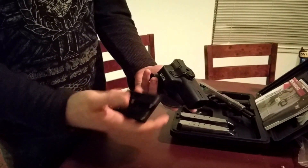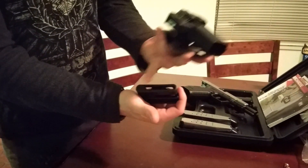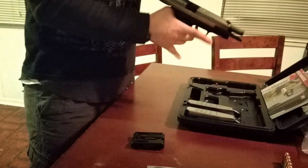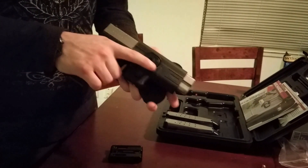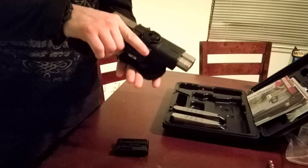Very nice. And also, this is adjustable, so depending on what size belt you have, you can move this up and down. This is the XD45 Tactical — it is clear. After this is in, it has a little bit of wobble up and down. It's very easy.